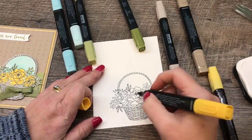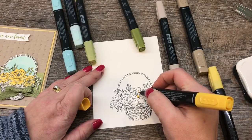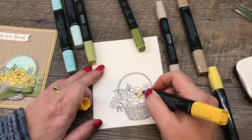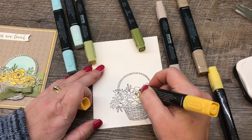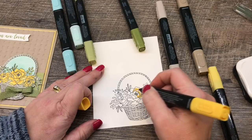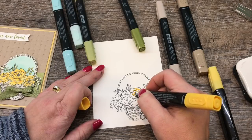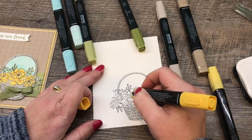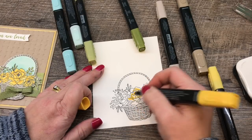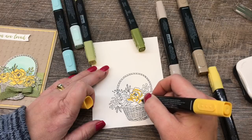I'll do one flower at a time and start with the bullet tip of the darker color. At the base of each petal I'm coloring the darker color, and as I get closer to the tip of each petal I want to blend that out with the lighter color. Then I'll add a little bit of Color Lifter at the end just to get a nice, beautiful, contrasting color. I don't like going beyond one flower at a time so I can really highlight the blending and get really fantastic results.